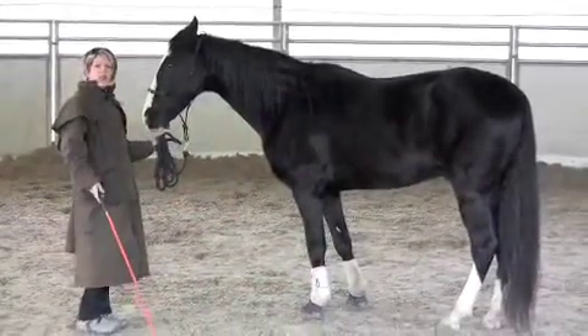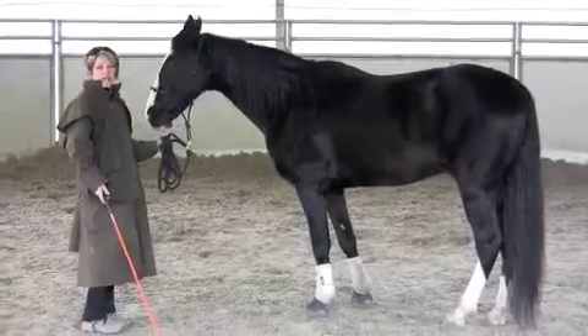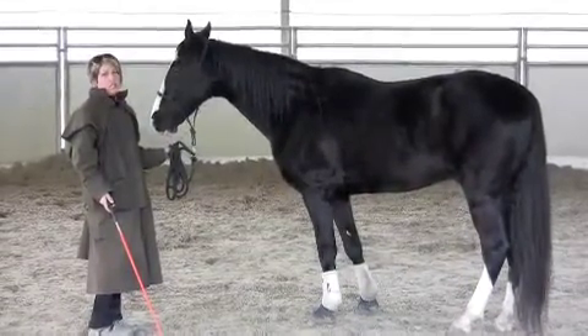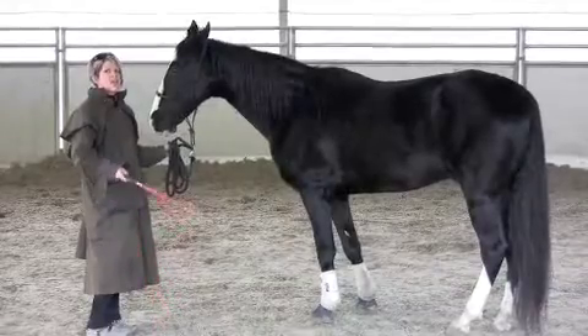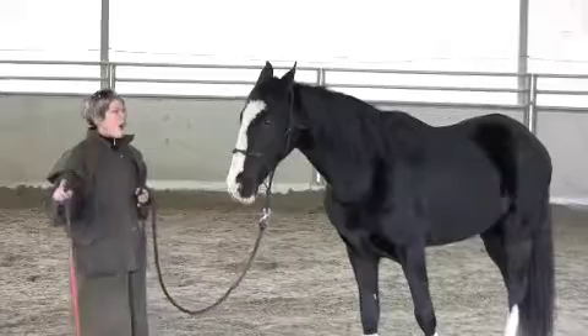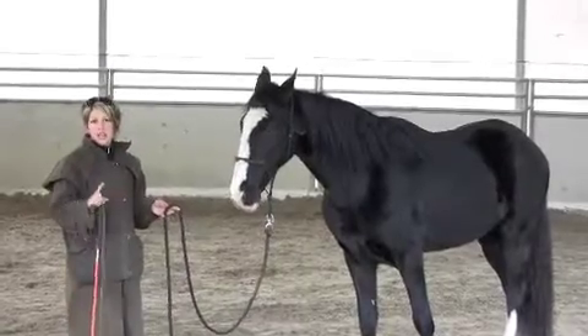Once he gets used to this, in the beginning you want to do it at least four or five times on each side if you're not sure how many times. If the horse is bad, you should do it ten times. You're trying to get them used to standing and having the rope over. And again, the first day if they're bad, all of that you put together to make him launch.